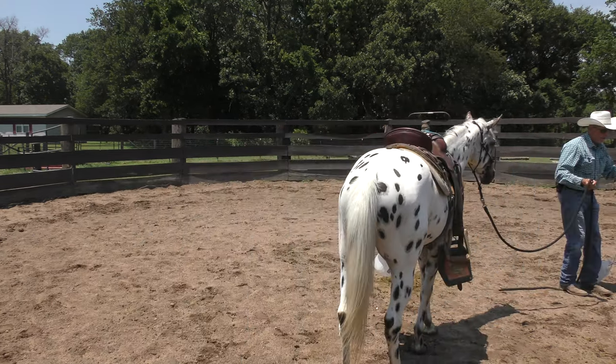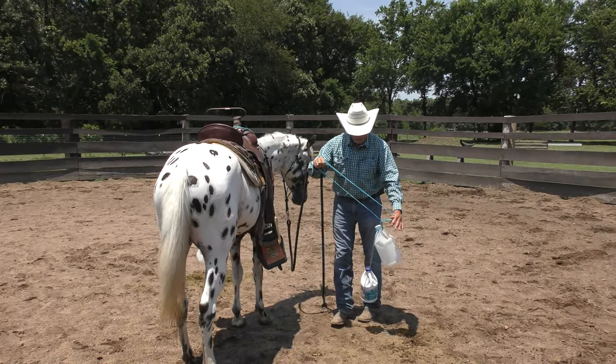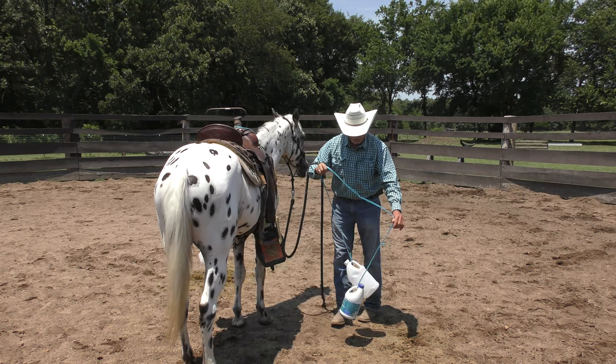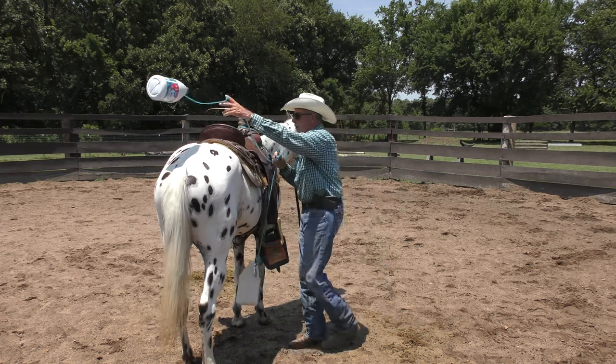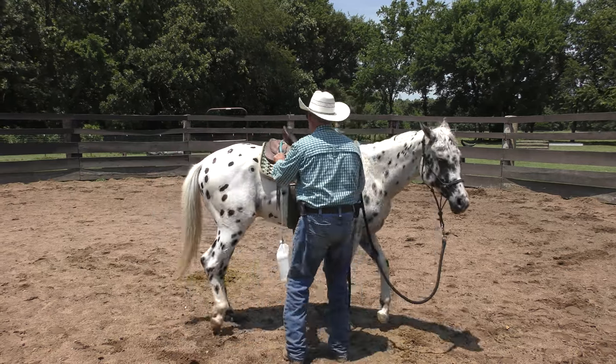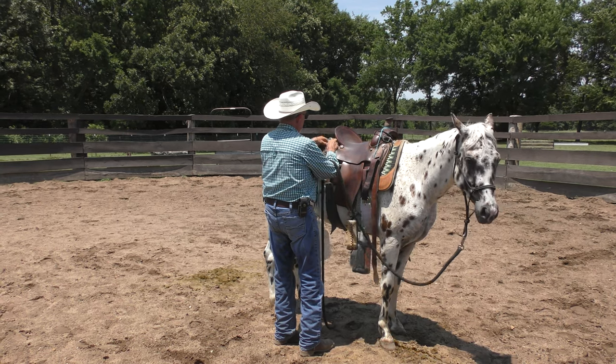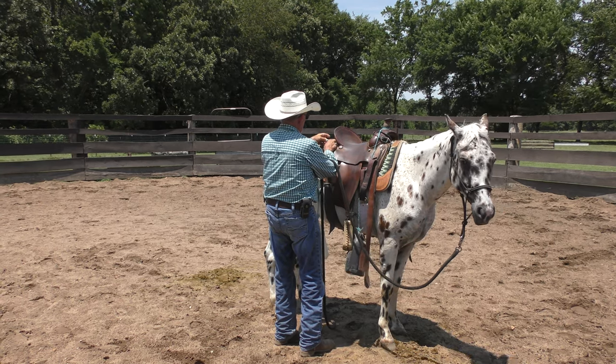I'm going to do it with a lot more intensity today than the two previous times. If this is going to scare him, we're going to scare him. If he needs to buck it out, let him buck it out without me being on his back. I hope that doesn't happen — that's not what I want — but I need to find out.